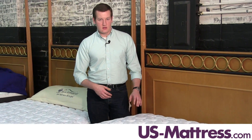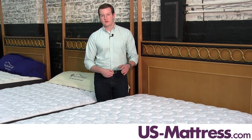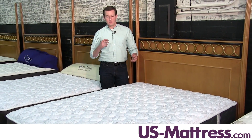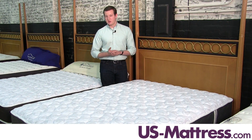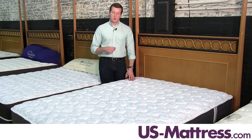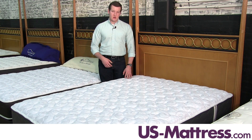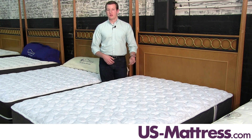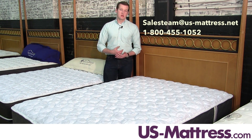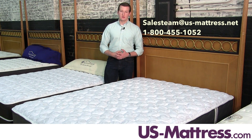Overall, the Spring-Air Back Supporter Four Seasons Autumn Breeze mattress is a great choice for somebody looking for a mattress that combats seasonal temperature issues — sleeping warmer during the colder months and cooler during the warmer months. We hope this video is helpful, but if you have any questions, feel free to reach out. Our chat team is available during normal business hours, you can leave a comment below, reach out via email, or call us at 1-800-455-1052.